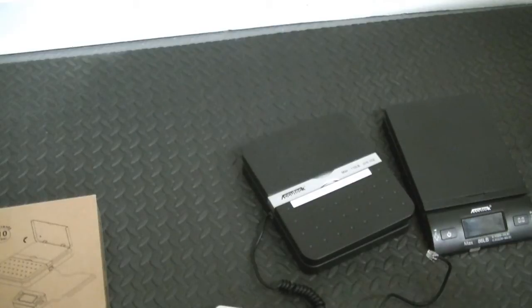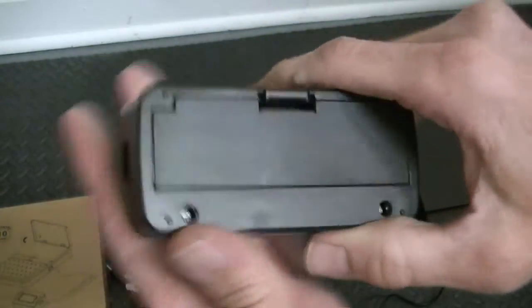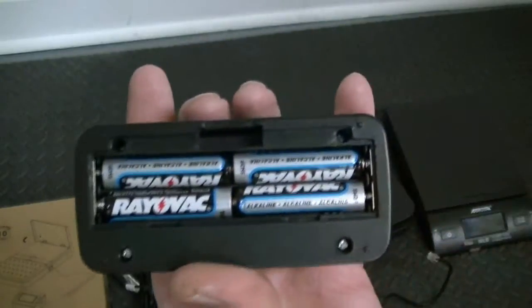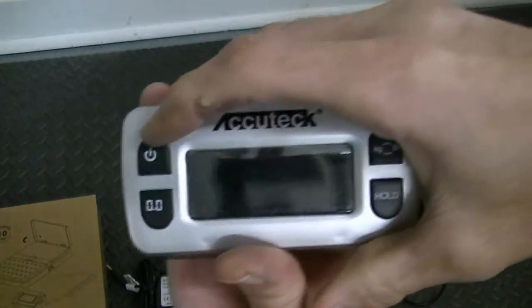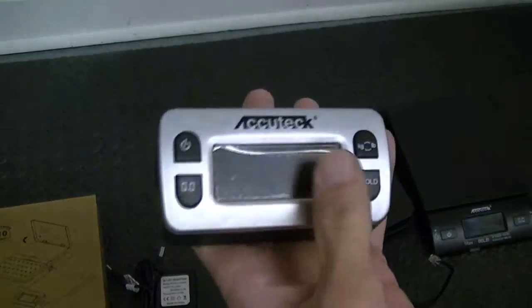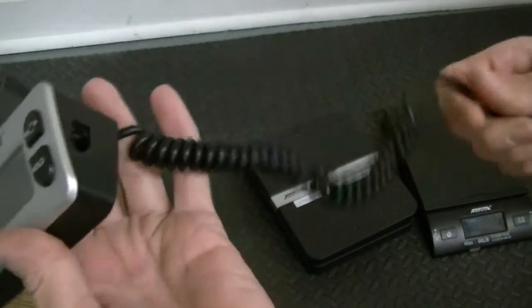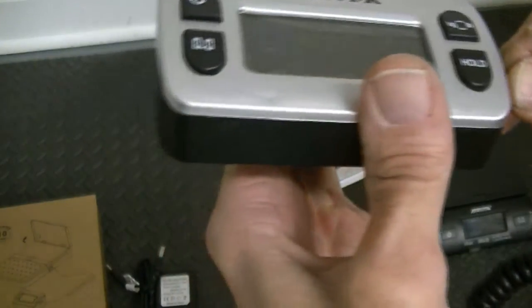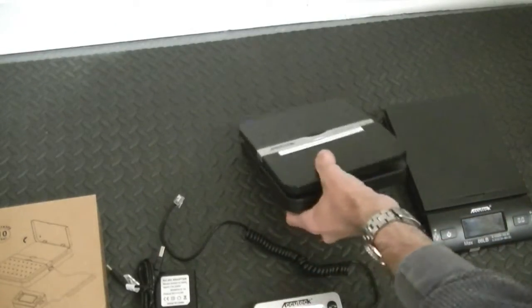It does have a removable and movable remote display. They give you some batteries — I went with four double-A's. You have your power, your reset, your hold, and your unit selection for pounds. On this you have a coiled cable to get it out of the way, and you have modular jacks on both ends that are just like phone cord jacks, so it's very easy to set up.